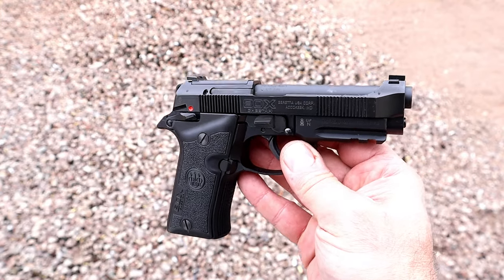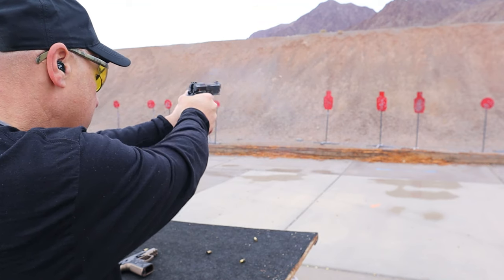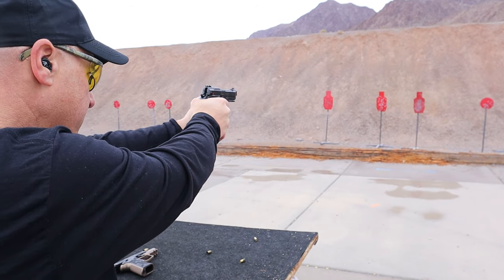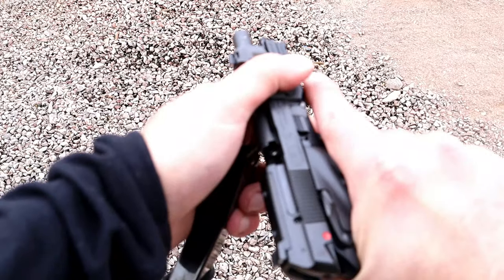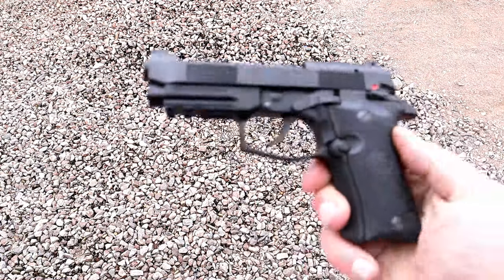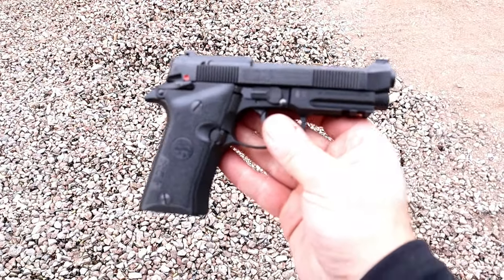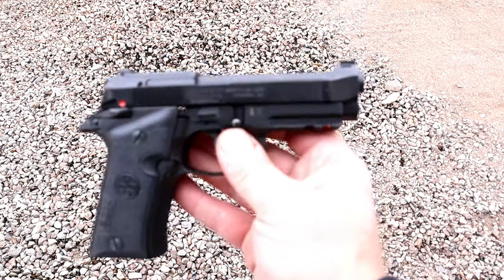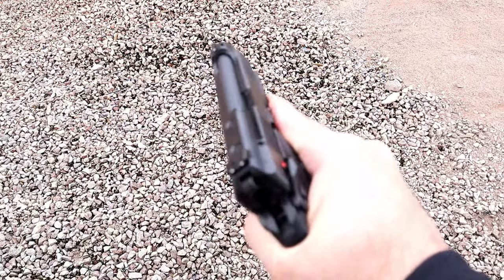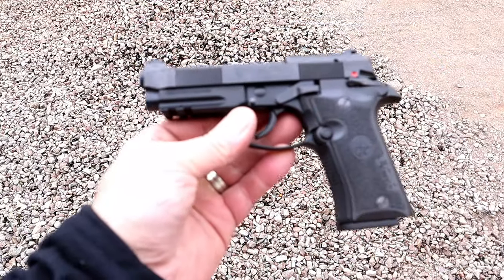When Beretta launched this, a lot of people took notice — they really liked it. I do believe there's a market out there for 380; people have their preferences. A lot of people like the light, easy rack, which is what this offers. A very light recoil spring makes it easy to rack for people who have weaker hand strength, or who just want an easier-racking pistol in 380, which shoots lighter. This would be a decent choice. It does have an aluminum frame, and when you hold it unloaded, it does not feel very heavy.